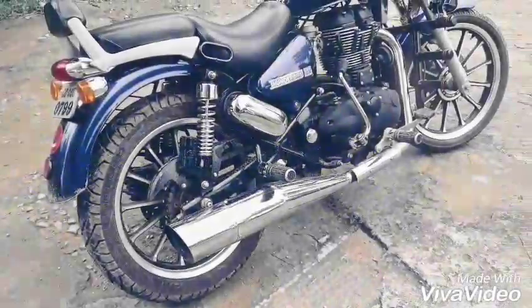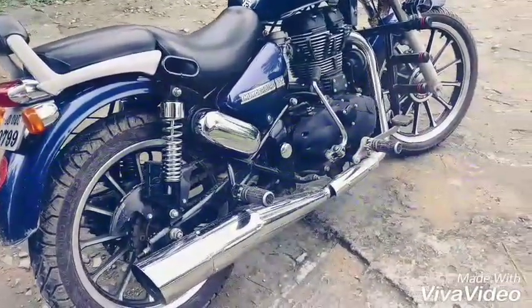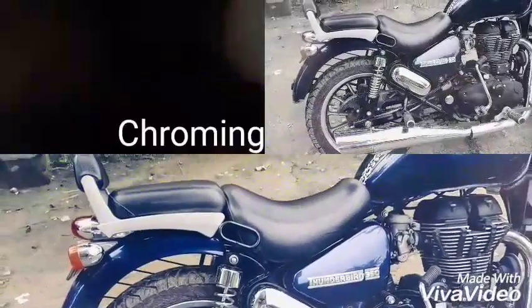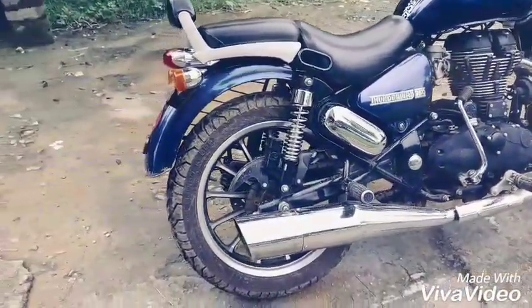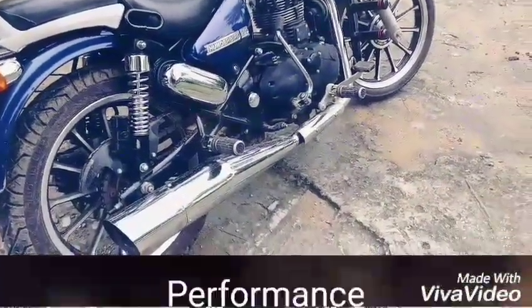Good morning friends, today I'll be reviewing Swagman's Bazooka exhaust. There are three things I'll focus on: number one, the chroming — whether it's durable in the rainy season or not; second, the thump; and third, the performance.